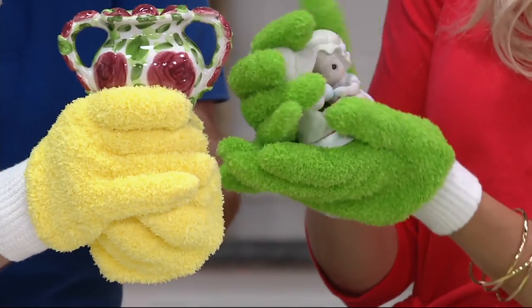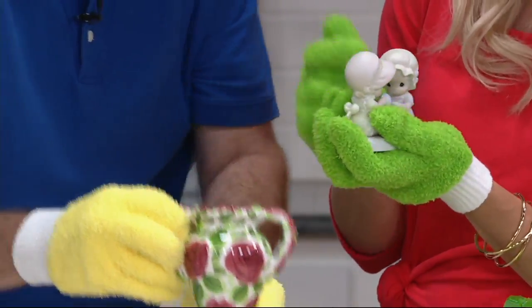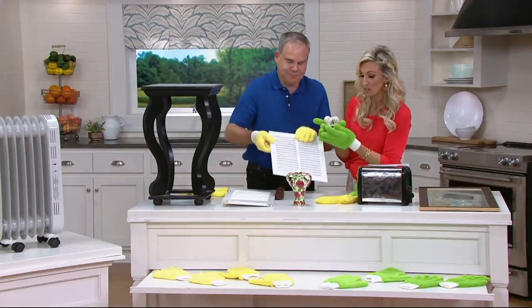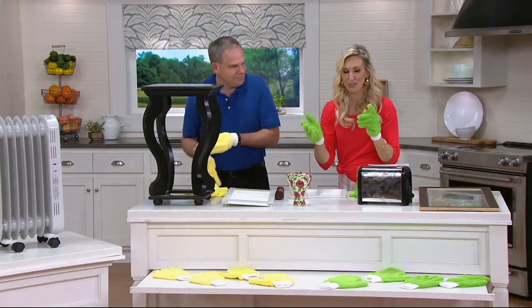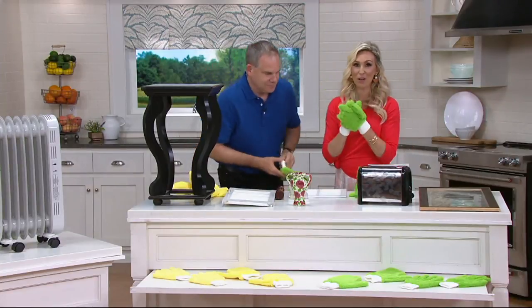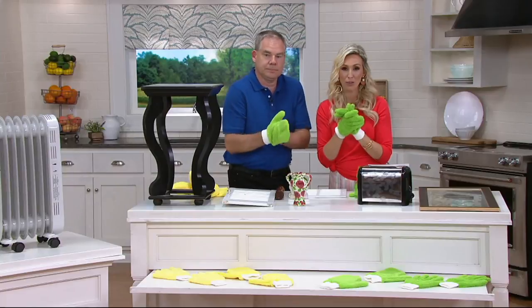I have these decorative items in my house — you never know how to dust these. That's awesome. Just want to jump in for one quick second: the yellow is gone. Sorry — lost the yellow. The green we still have available. This is customer top-rated; you can read some of those reviews at the bottom of your screen or log on to QVC.com.